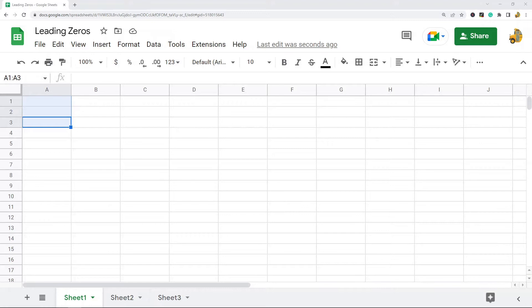In this video I am going to show you how to keep leading zeros in a number in Google Sheets. There may be times that you are working in Google Sheets where you want to keep leading zeros, and if you open a Google Sheet and enter a number with a leading zero, it is going to remove those leading zeros. There are a few different ways we can keep these leading zeros in the number.